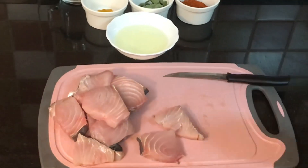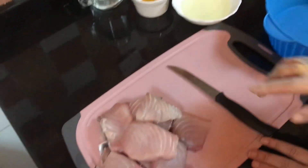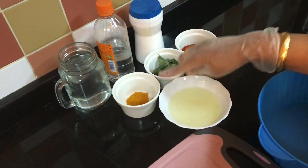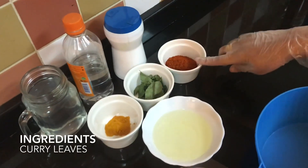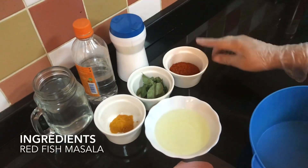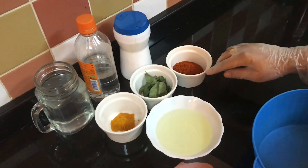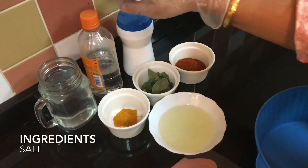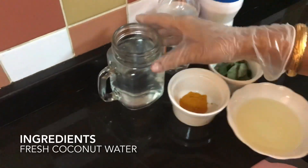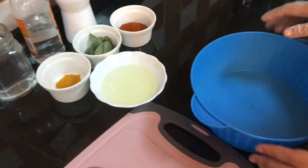Once the pieces are done according to preference, take oil, turmeric, and curry leaves. This is fish masala — the same special fish masala I made in my last video; you can check the videos uploaded earlier. Then salt, vinegar, and fresh coconut water. If you want, you can take normal water also, but I prefer fresh coconut water.